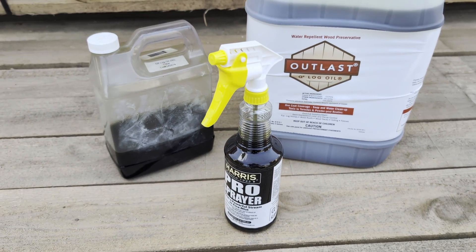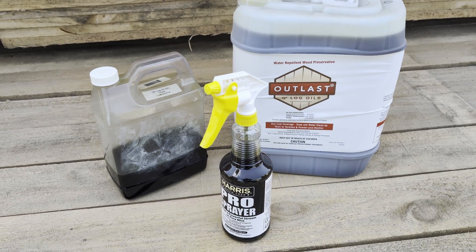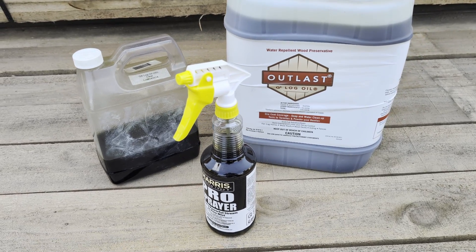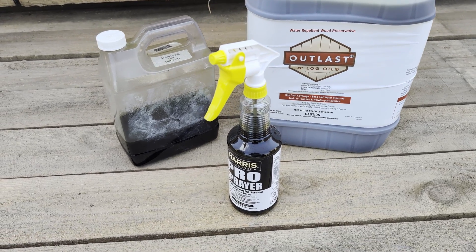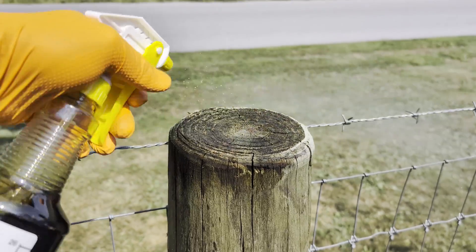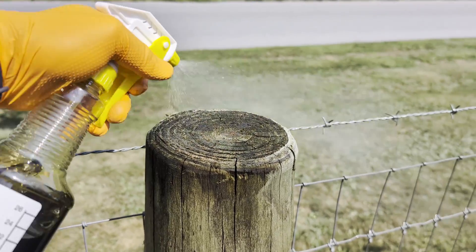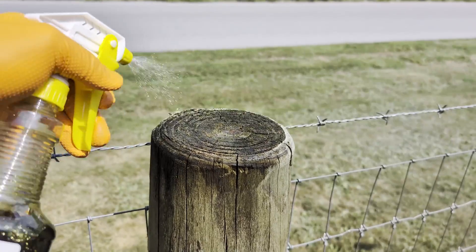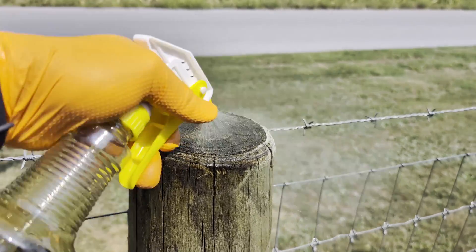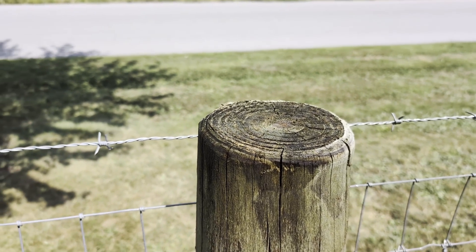Now we can bring that out to the fence line and do application with the squeeze of a trigger. This product can also be brushed on with a brush or just dumped directly onto the end cut of lumber. Q8 Log Oil sprays on clear and dries clear with no bright colorings or discoloration of your lumber. Simply spray on until completely saturated and your post tops or end cuts have been protected.